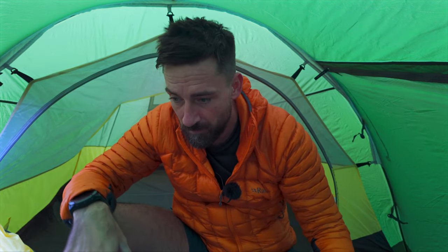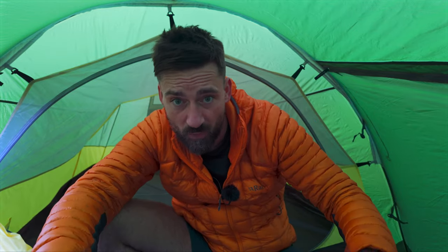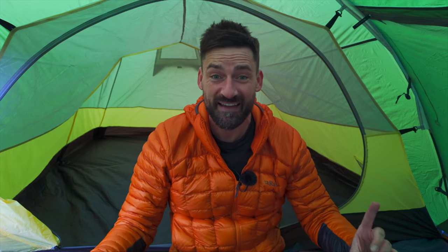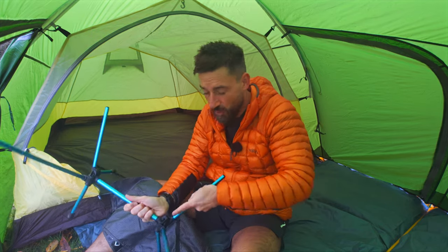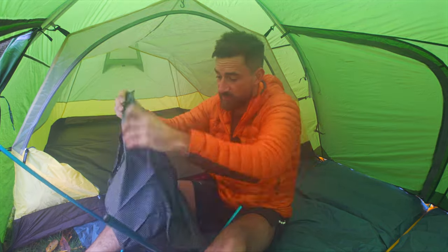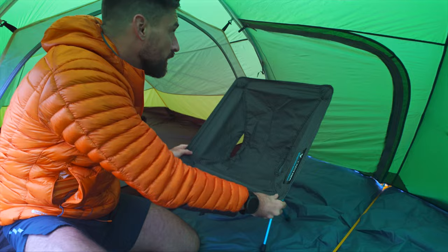If you think about winter conditions when you're in here for a long time and you want to cook — if I've got a footprint in there, I can roll that back and I've got space to cook without burning the footprint. If it's raining, you've got plenty of space to sit down. What I am going to try, which will be interesting to see, is whether you can sit in here on my Helinox chair. I'm going to set this up really quick and we'll see if it's possible to sit in the tent.